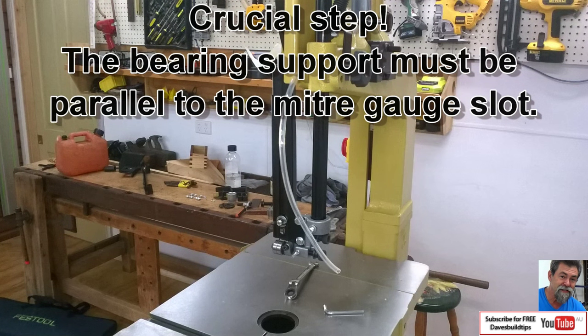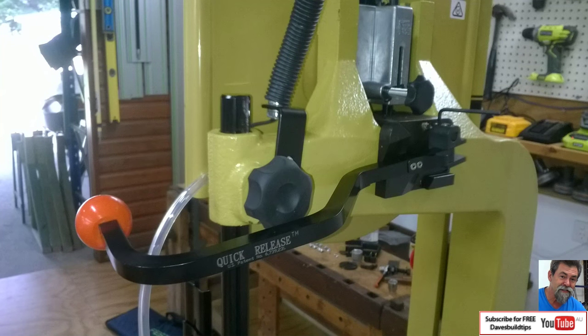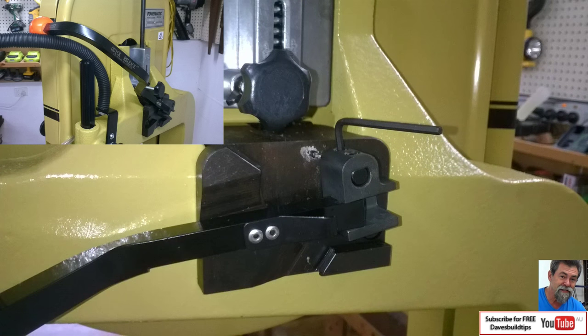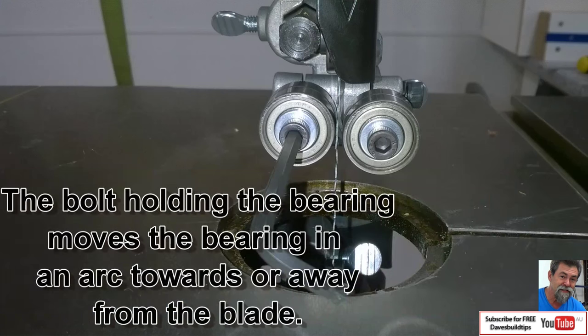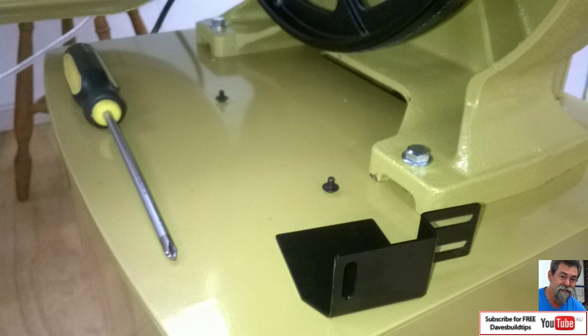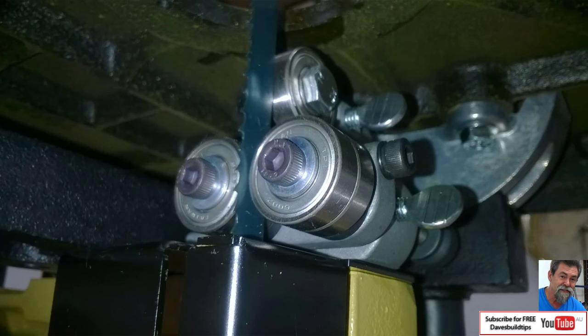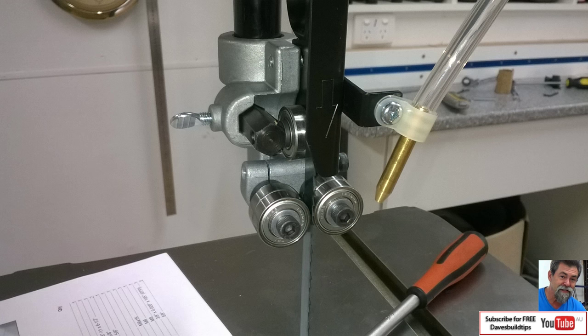When you put everything back in, you must make sure that the bearing guides are in line parallel to the miter slot - very important. Now tension it up for use: tighten the grub screws on the quick release bar, then loosen the bolt at the back before you start adjusting. To adjust, put the allen key in and rotate - the bearings will follow in an arc, which is why it's important to get them perfectly in line to start. Below, take the bearing guard cover off before adjusting. The thrust race as well - make sure it's not touching. Then pop the blower's support arm in and put the brass nozzle on the hose.